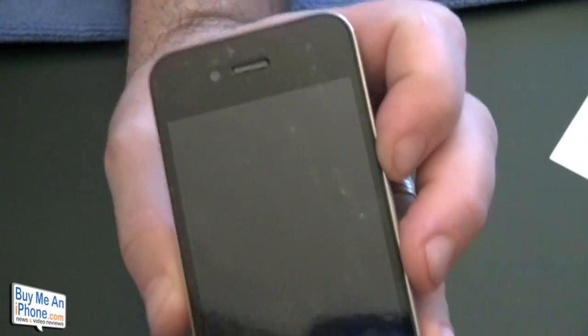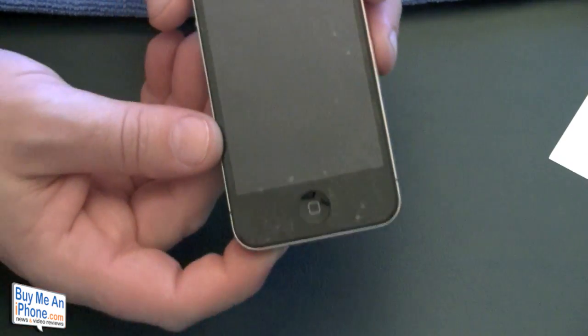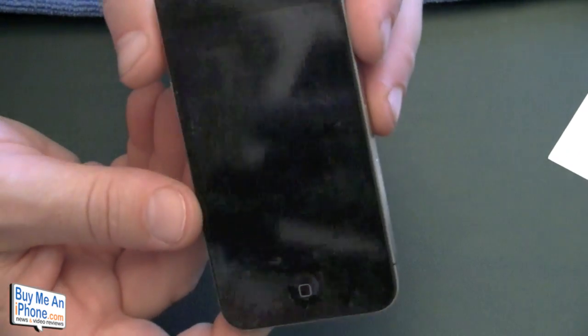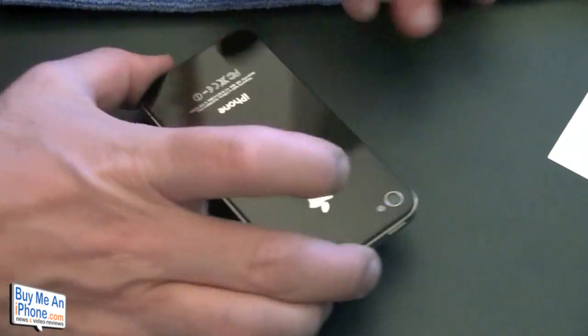The front is done. As you can see, it is pretty cloudy, and that's normal. If you saw our iPad install for the Bodyguards, it was pretty cloudy too. It looks pretty good. So now let's move on to the back.